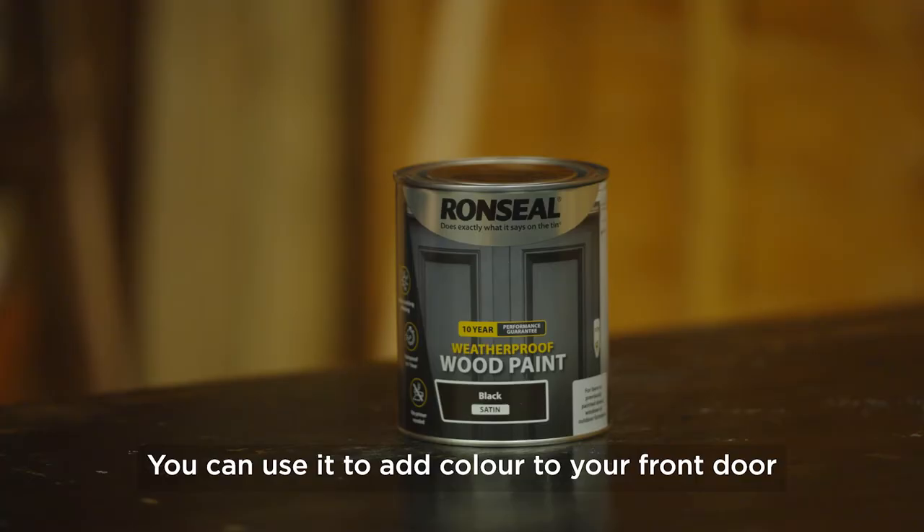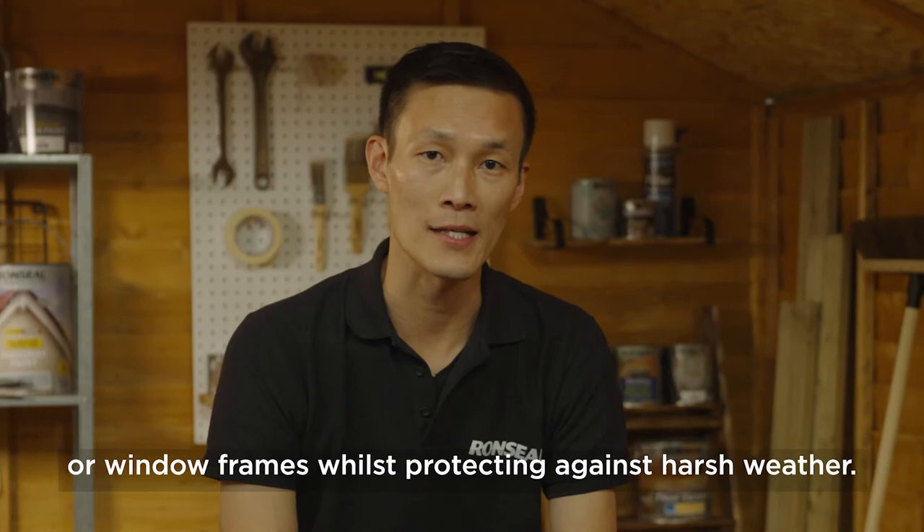This is Ron Seal 10-year weatherproof wood paint. You can use it to add colour to your front door or window frames while protecting against harsh weather. But don't use it on sheds and fences — we've got something else for that.